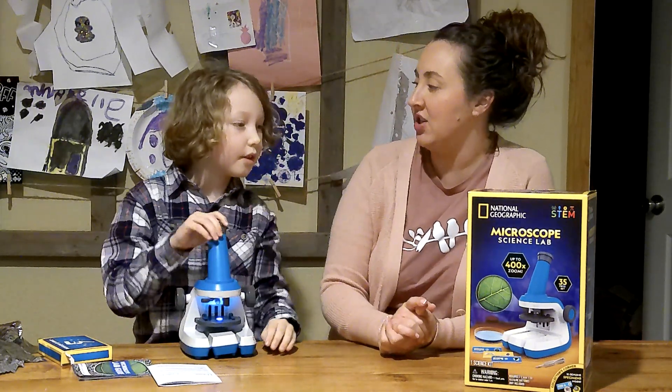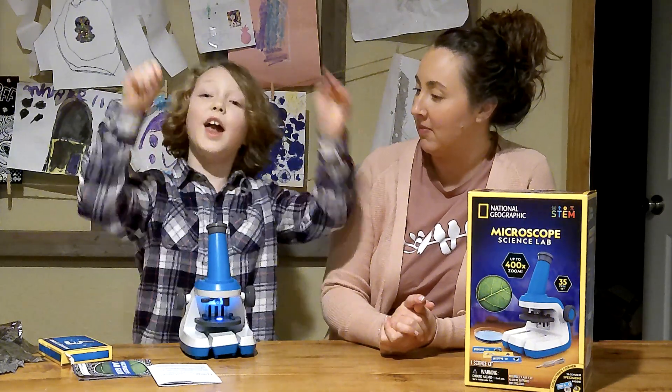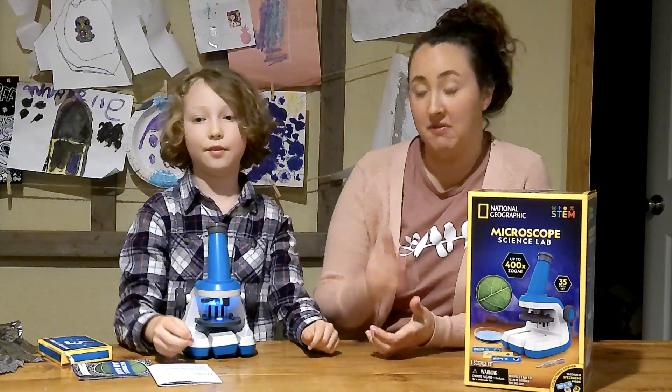Out of five stars, how many stars would you give this microscope, Henley? Four and a half! Four and a half, that's pretty good.